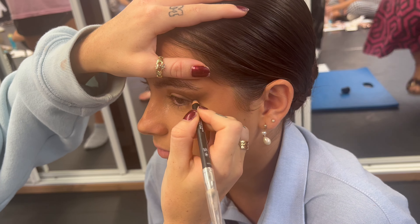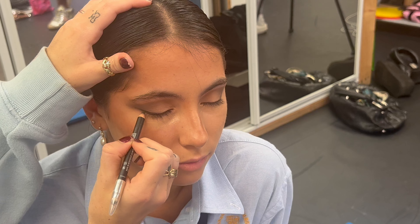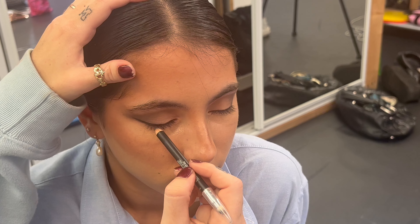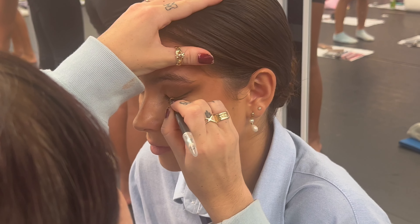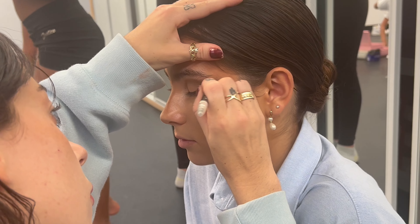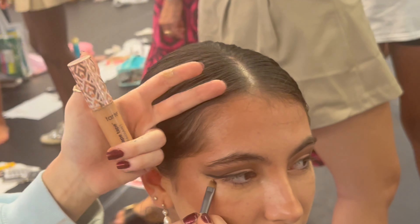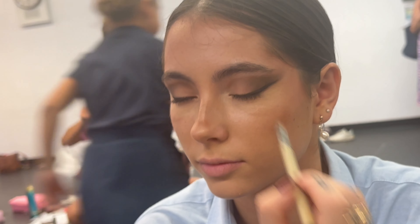Now you're going to take the eyeliner and make a wing from the corner — go out. I like to map out where the wing should be and where the base of the wing should be. Now, once you have your liner on, because mistakes happen, take a small brush or your finger with concealer and go underneath the wing to sharpen the line up, because you want this part to be light. Then take your finger in the corner of your eye, onto the eyelid a little bit, and underneath the wing as well, just to highlight that area.